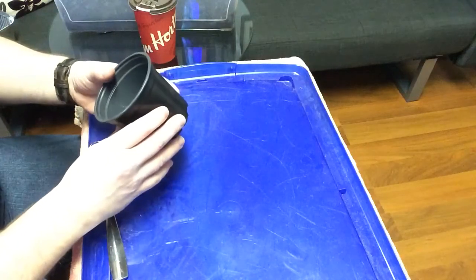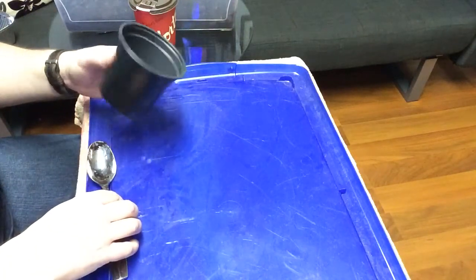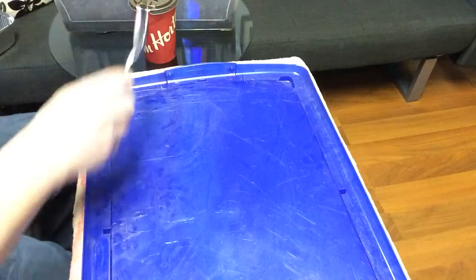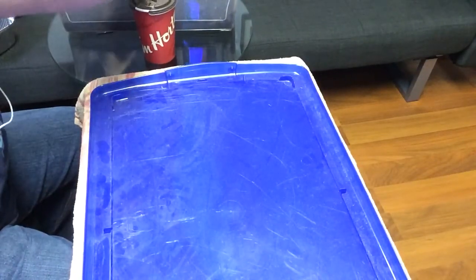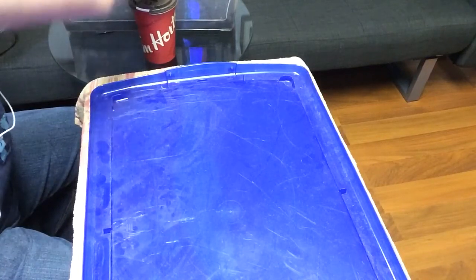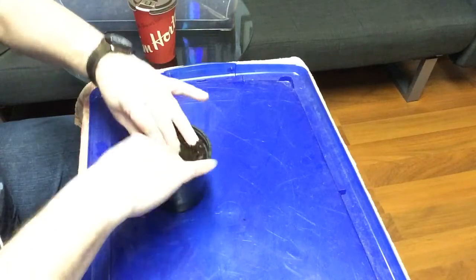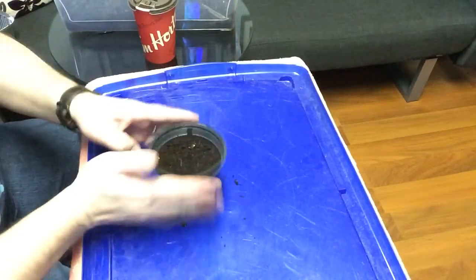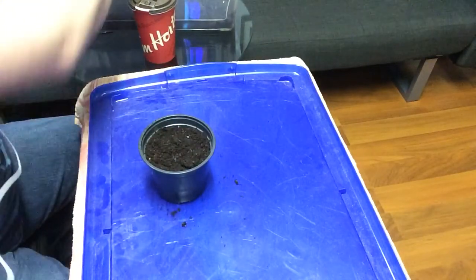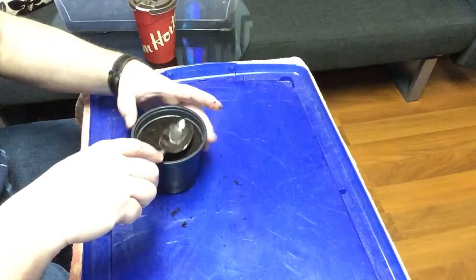We're going to plant the onion seeds in a four-inch pot. Make sure that you use a potting mix, not a potting soil, to start off your seeds. And we'll just firm that down nicely.